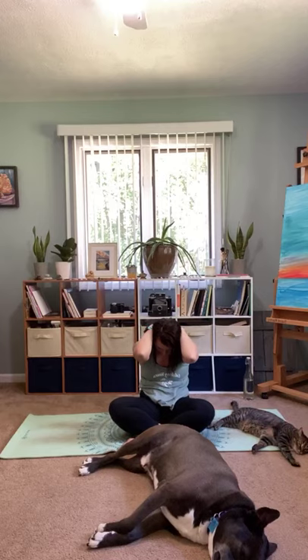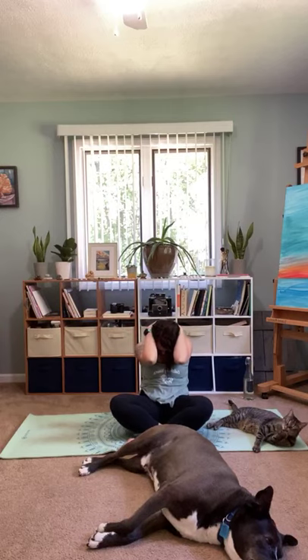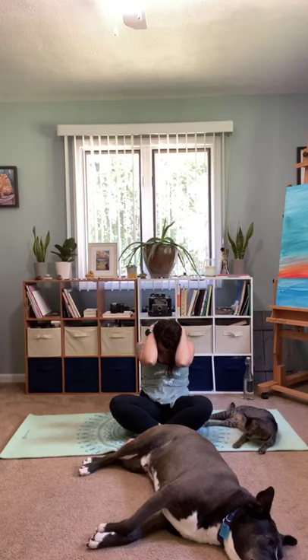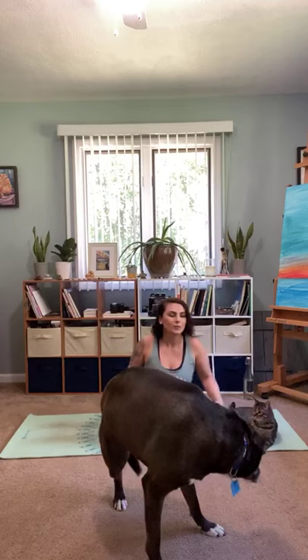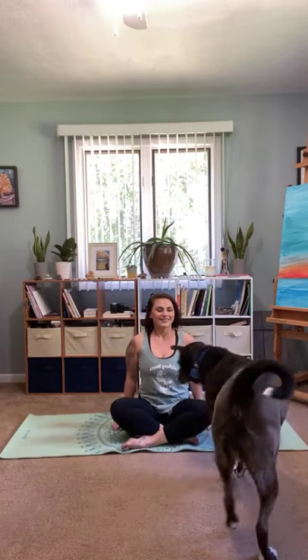Inhale, lengthen through that spine, sitting up nice and tall, open your elbows nice and wide, look up. Exhale, round. We'll do a few rounds of that — inhale open, exhale round. Hold it in that rounding and stay here for three breaths. Release your shoulders down, focus on that breath, and allow gravity to do its work. Go ahead and release your arms, sit up nice and tall, bring those arms right at your sides. Take a big inhale in and exhale, let it go.